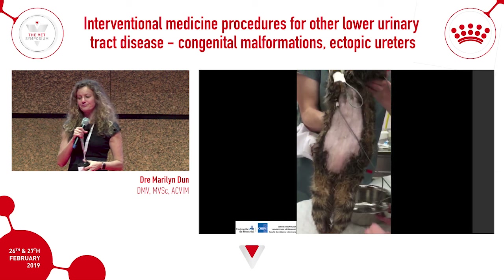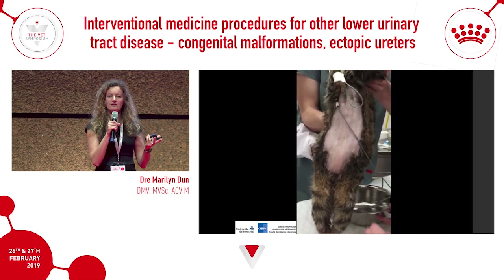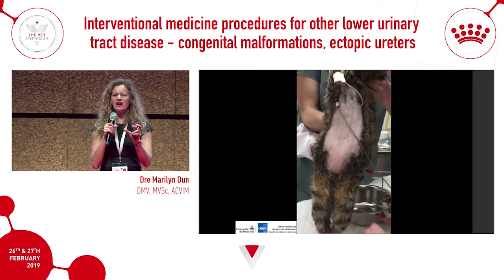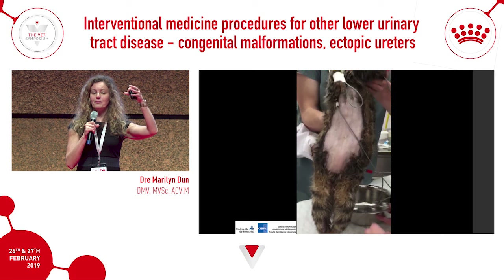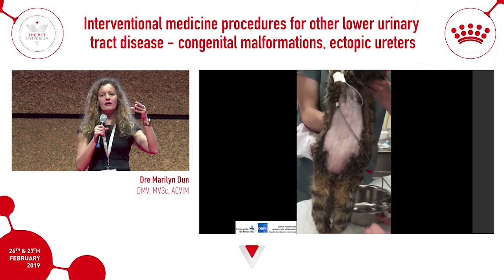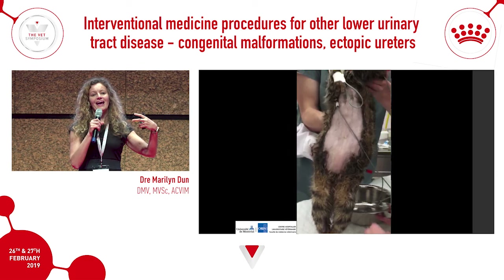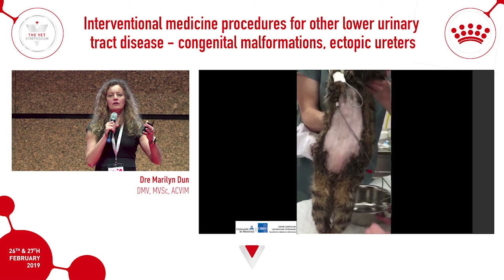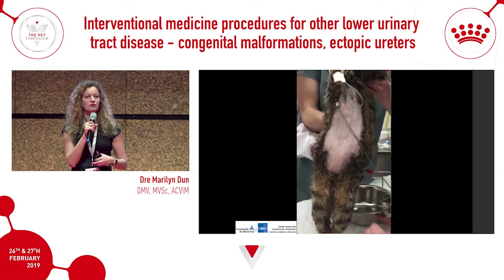One important caution: if you have a good stream and it suddenly stops while the bladder is still large, don't keep pushing. A stone may be just slightly too large or a spiky calcium oxalate stone has adhered to the mucosa, causing obstruction. Continued pressure could cause bladder rupture. If this happens, lay the patient down, insert a catheter, flush the stone back into the bladder, and proceed to surgery or another removal method. Don't attempt urohydropulsion again on that patient.